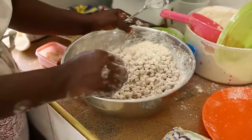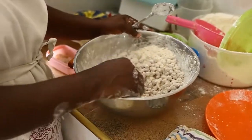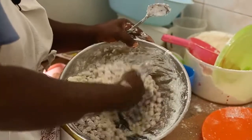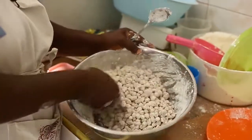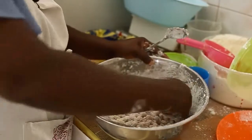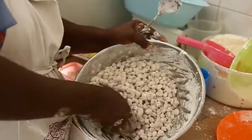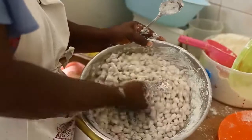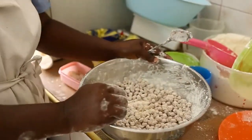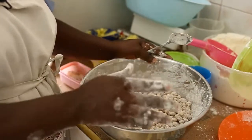If the quantity is not enough, you have to repeat the process again. If the coating is not enough, you can also repeat by adding salt, sugar, nutmeg, the egg, and the flour. If the coating is all right, then allow it to dry a little before being fried.